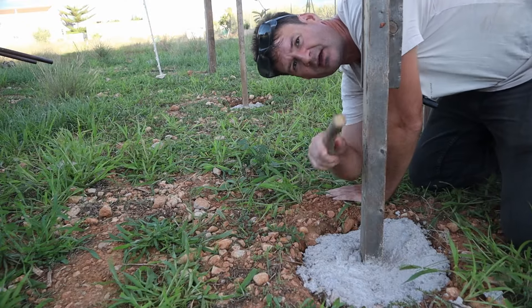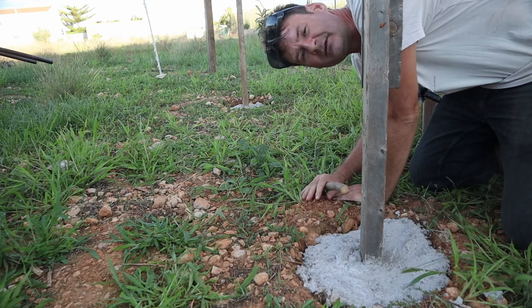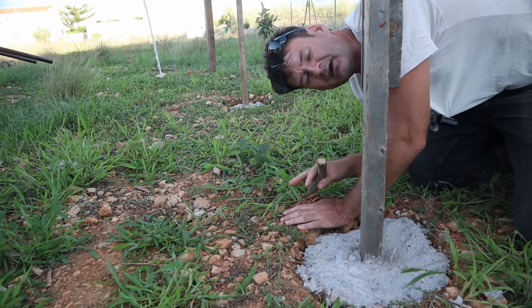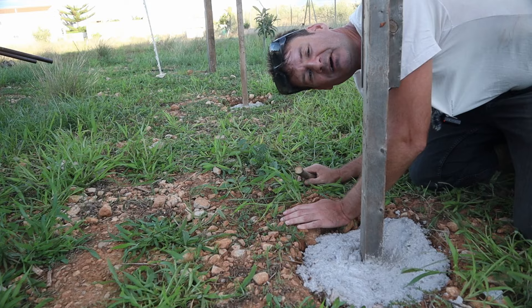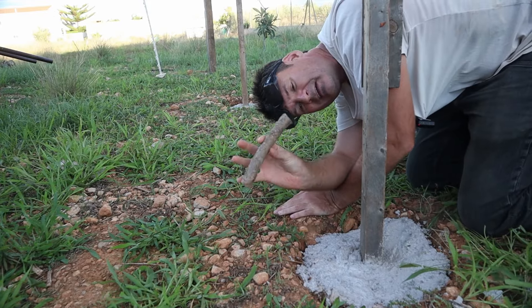Another thing I need to do is dig a trench for the chicken wire so it's buried under the ground, so predators can't get inside and eat my chickens. It needs to be about 15 centimeters deep, which is about the length of this stick.